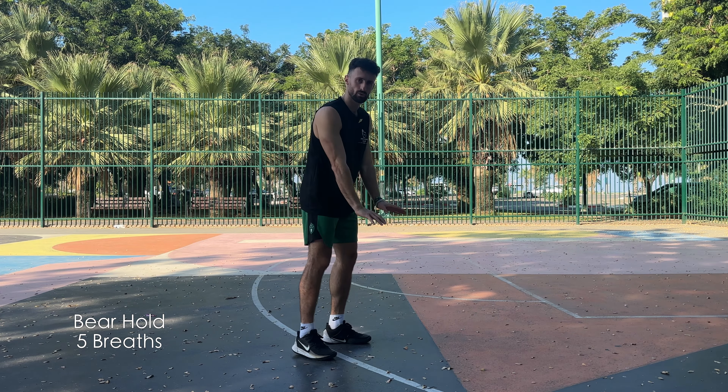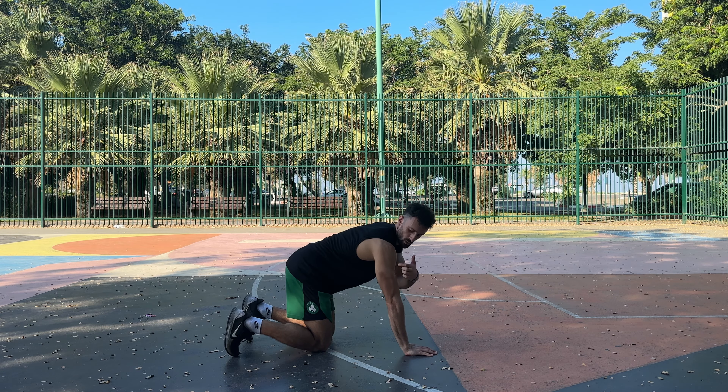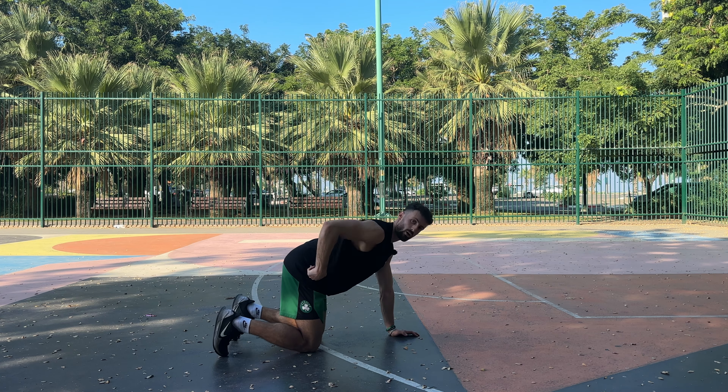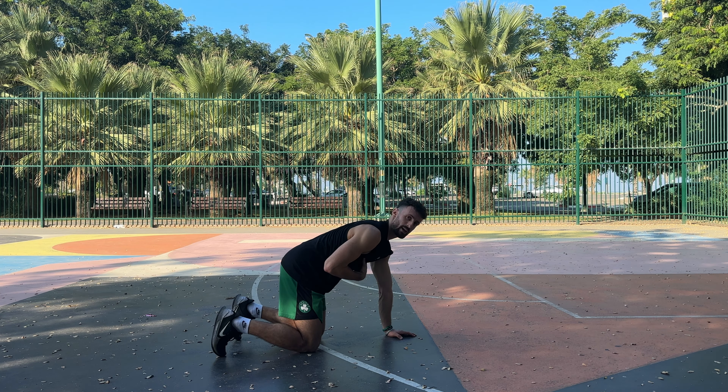The first exercise is a bear hold, and we're going to get ourselves into a good position and warm up our body. I'll come down into a bear position where my shoulder, elbow, and wrist are in line. My hip and knee are also in line. You can imagine that there's a flame lit here, and I want to get as far away as I can from that flame.